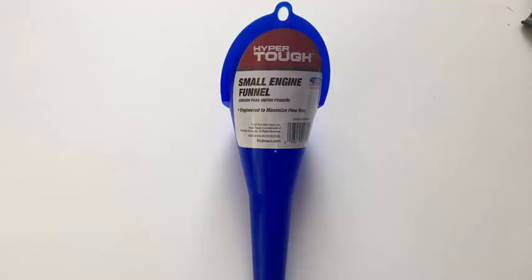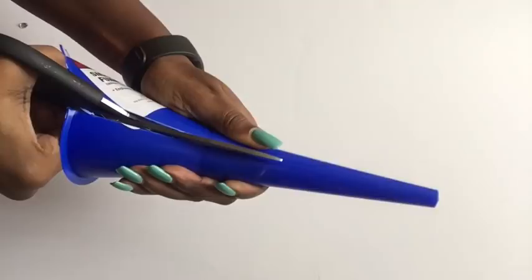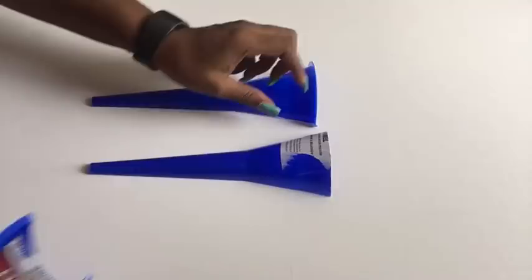Now let's go ahead and get started. I'm using a funnel from Walmart that has a blue color — it's perfect for the design I want to make. I cut it into two and then remove the upper part for the other half. I'm also going to be cutting out the extra lip that this one has.